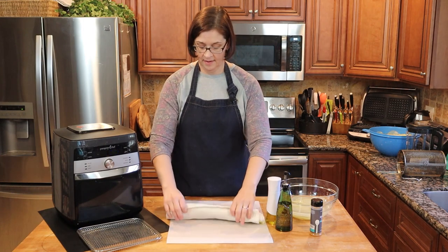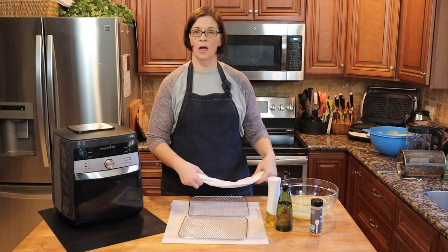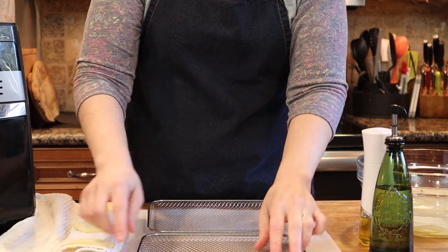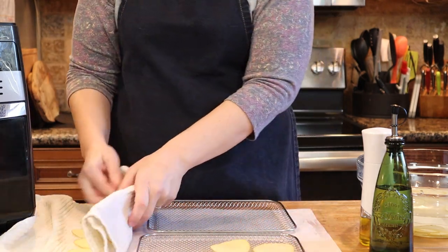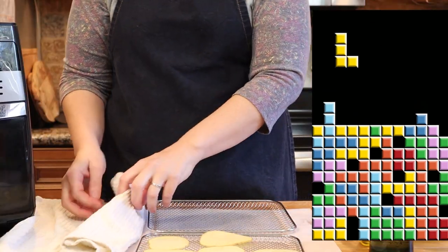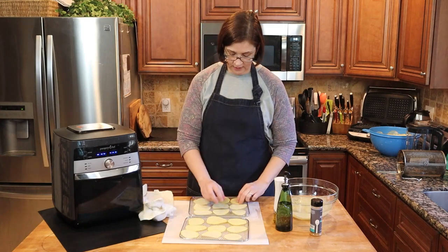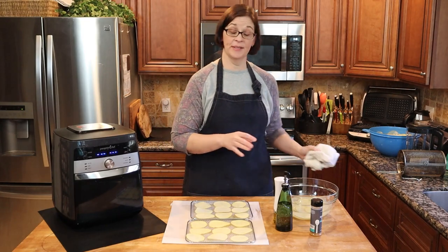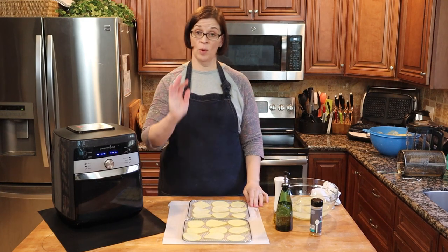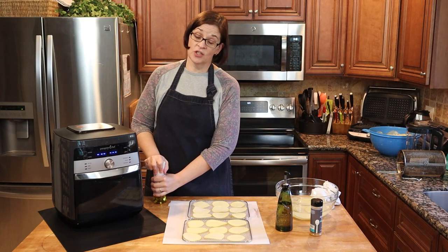Now we will take our air fry trays or baskets and we're going to put them on parchment paper so I don't get oil all over my counter. We will put our potatoes right on our basket or tray, being careful not to overlap — so you may need to play a little Tetris. As you can see, my trays only fit about 18 chips. If I was doing chips for a large group of people, this doesn't work for me, but for the sake of science — and someone asking if we can do chips — we're doing this just to show you that it can be done.